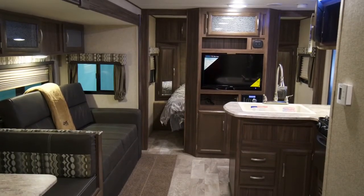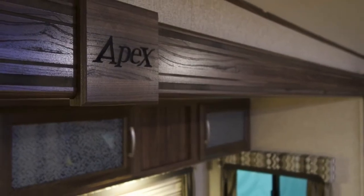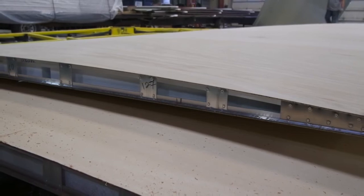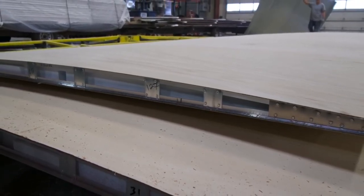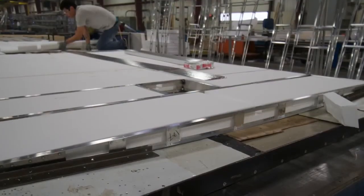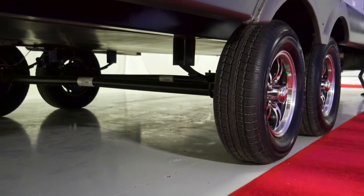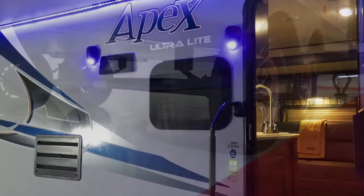Apex manufactures a vacuum bond laminated roof with many advantages from towability to longevity and cooling. On the towability side, the aluminum framed bonded roof takes the weight out of the roof and puts the center of gravity back on the axles for less sway and a steadier ride. This results in less wear and tear on the coach and a more comfortable towing experience while adding to the longevity of the coach.